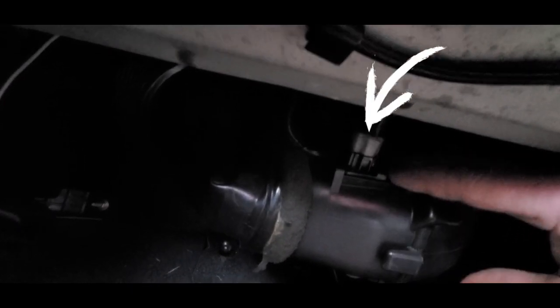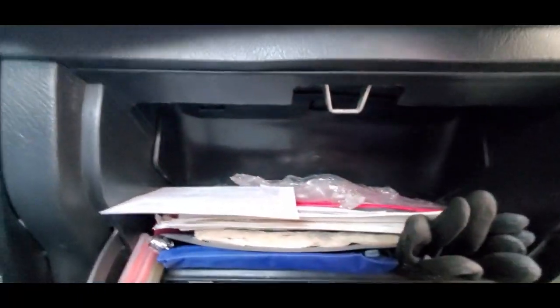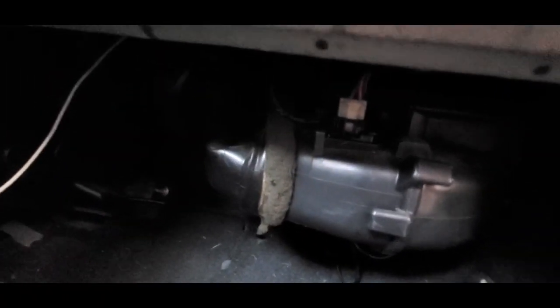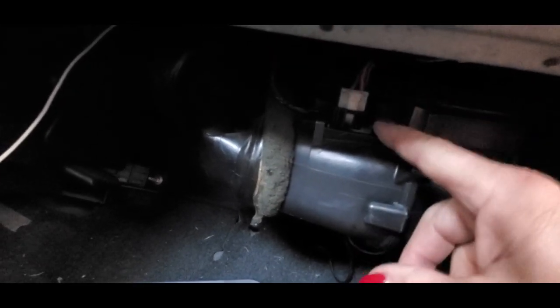All it is is a plug and a Phillips screw right over there. The official way according to the repair manual is through the glove box — there's one screw in there, and then you wrestle out the plastic insert which is your glove box. But since I can see it, I'm going to do it without removing the glove box.